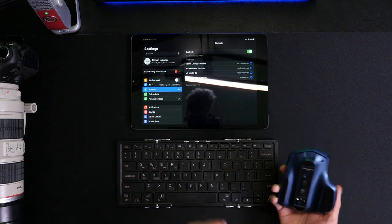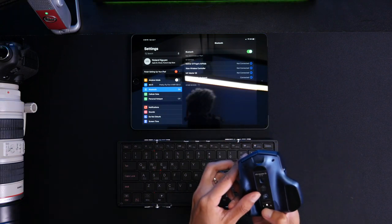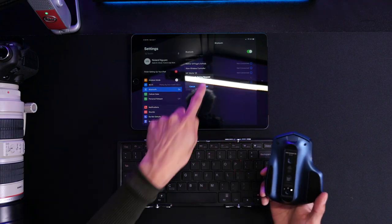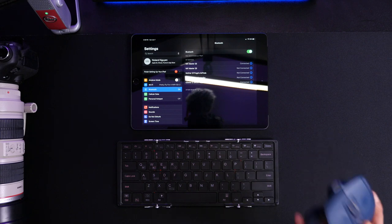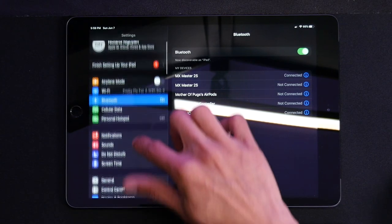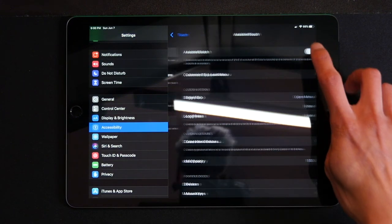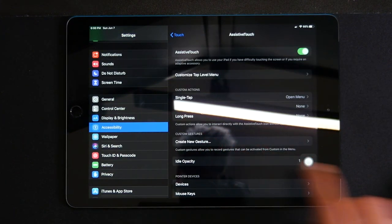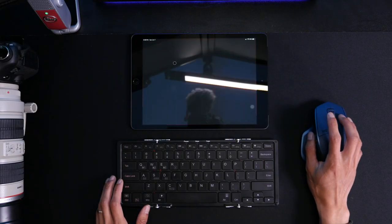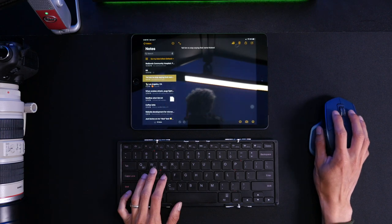Another cool feature: you can actually connect a mouse to the iPad. I'll start the pairing process — I can see the mouse, select it, click pair, and now the mouse is connected. But as you can see, nothing happens yet. We need to go into Settings, Accessibility, Touch, and turn on Assistive Touch. Now there's a cursor on screen and you can move the mouse around, so you can use the mouse and keyboard together and type any notes you want.